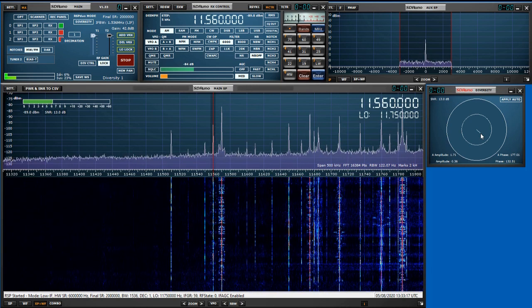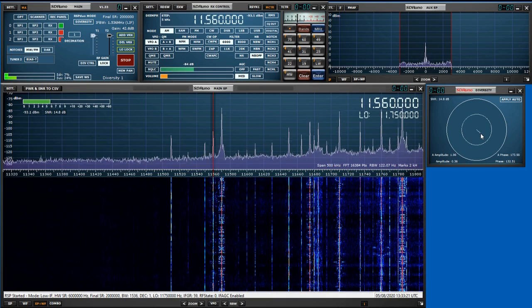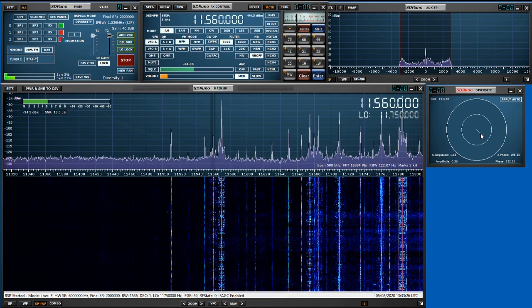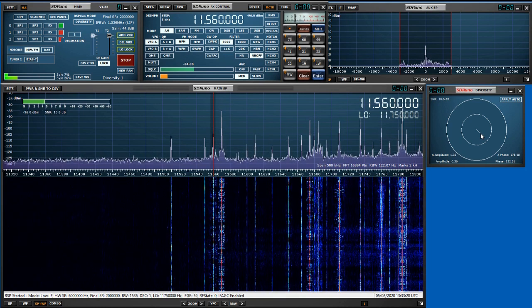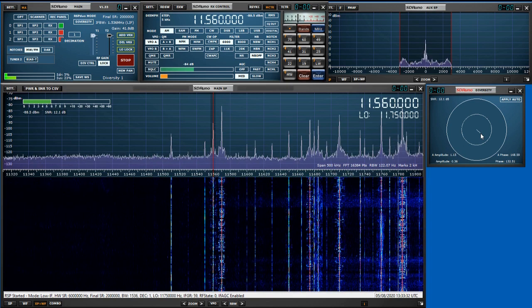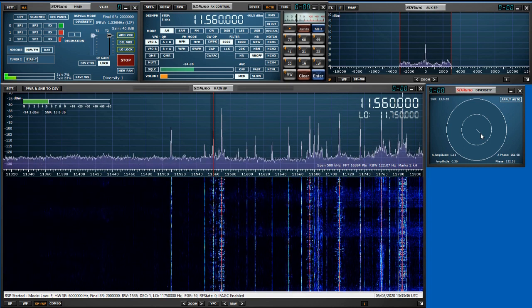So there's a quick demonstration of spatial filtering using two antennas phased against each other with the RSP Duo. We'll do lots more experiments, but this is a good demonstration of how you can get back to enjoying shortwave listening in the face of very strong local RFI. Thanks a lot.